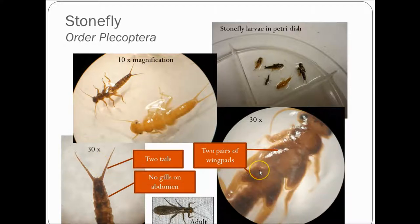Stoneflies also have two pairs of wing pads — immature wings that will develop into mature adult wings when they metamorphose into adults. Another thing to notice about stoneflies is they have no gills on their abdomen. Those mayflies we looked at earlier had frilly thin tissue on the side that worked as gills. Stoneflies do not; their gills are usually tucked under their thorax or legs. These are one of the more sensitive Riverwatch taxa, so if you have a lot of these at your site it could indicate good water quality.